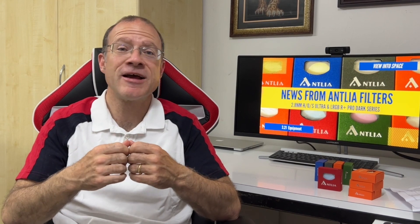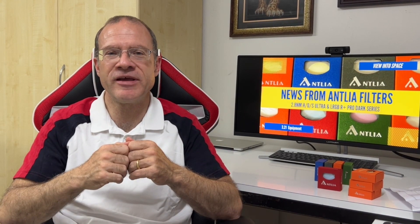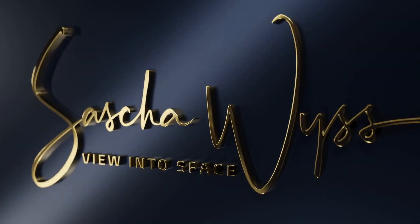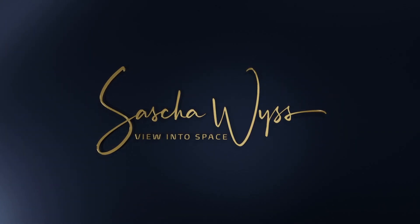If you want to hear more about my mono journey and be the first to hear about it, and also support the channel, please have a look at my Patreon community — link is in the description below. See you next time, and clear skies!